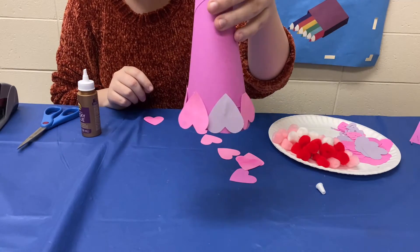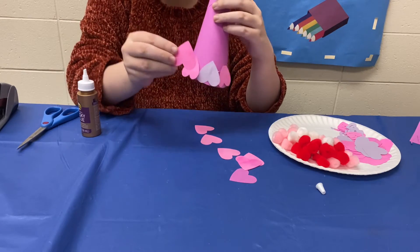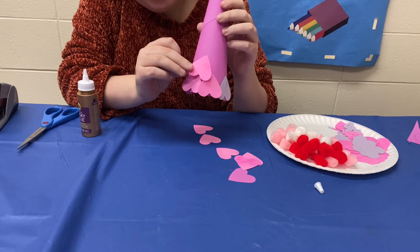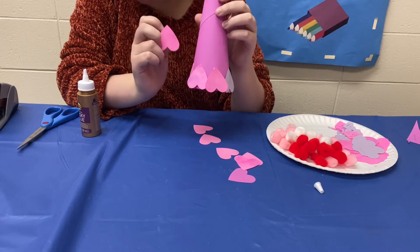So now that I have that first layer done, what you're going to do is just keep layering them up. In between the empty spaces you're going to put another one just to give it those leaf-like effects. So I'm going to keep going with this and I'll show you guys what everything looks like once it's done.